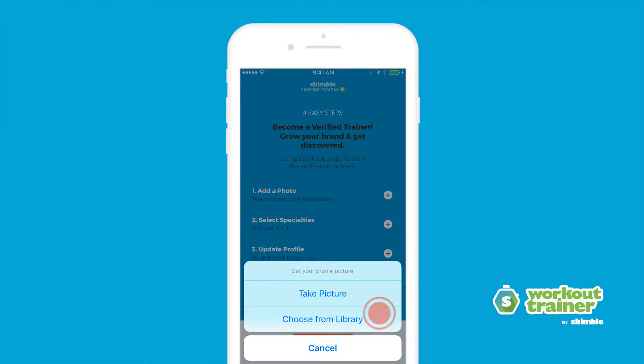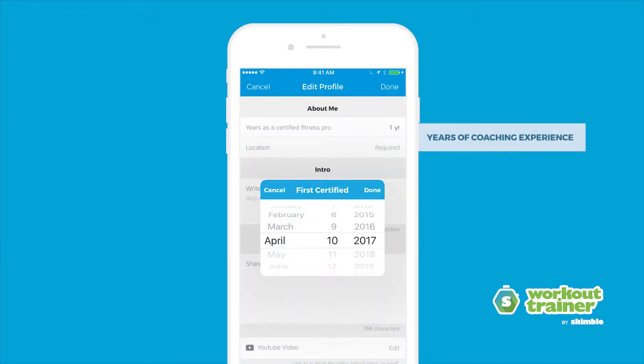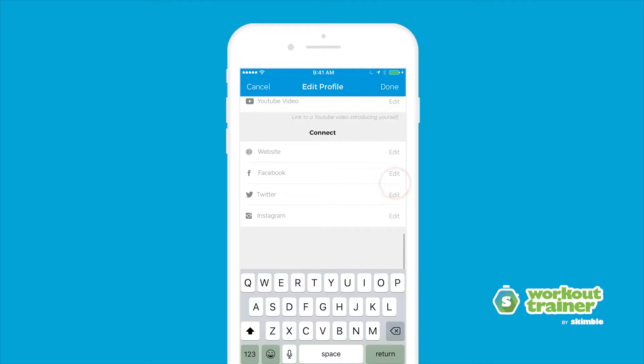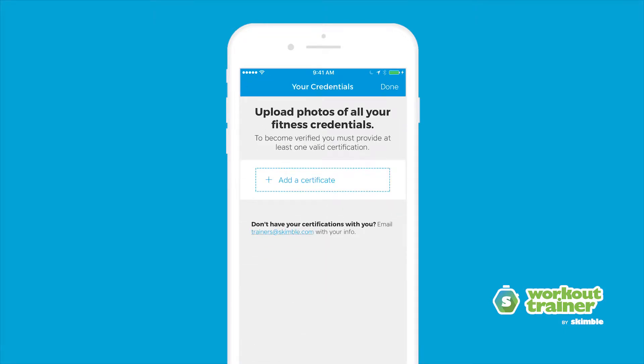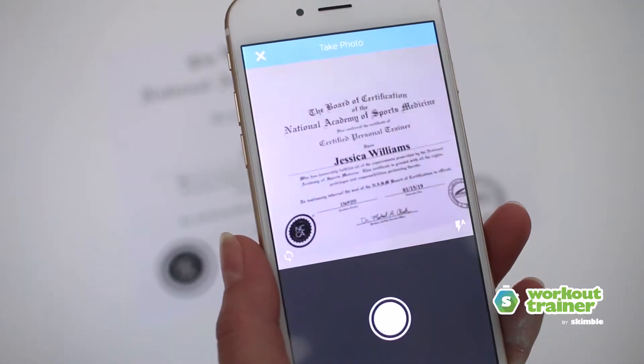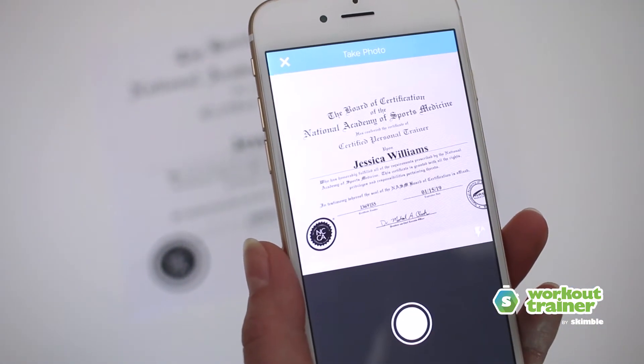Snap a training selfie or upload a profile picture and add some details, like your years of coaching experience, training specialties and social media links. And lastly, share your fitness certifications with us. You can easily upload a photo of your personal trainer certifications in the app.